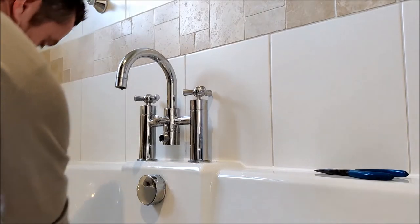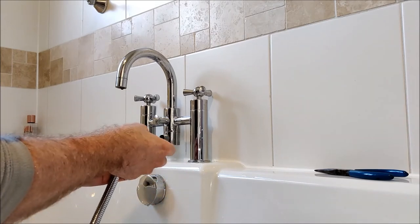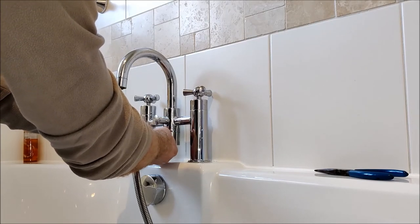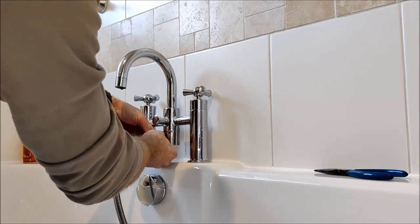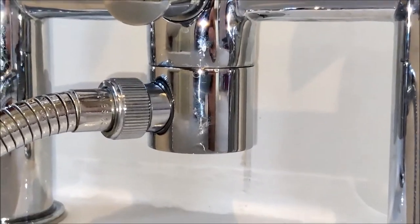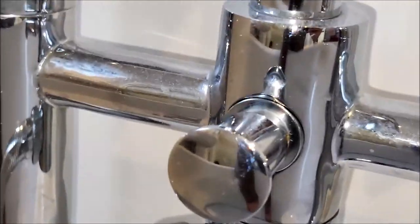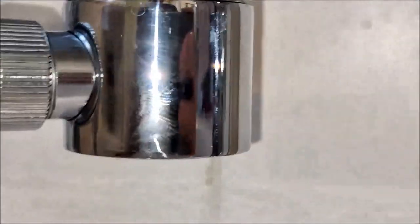Now we can put the hose back on, making sure that rubber washer is in there. There we go, it's all rebuilt. So here we are — it's all put back together. We're going to turn the tap on and have the water redirected to the hose, putting pressure on the seals that were previously leaking. And as you can see, it's all dry now. The new seals are doing their job.